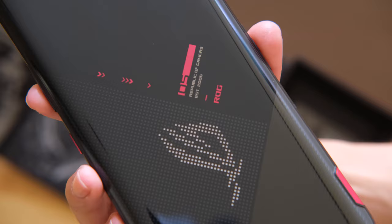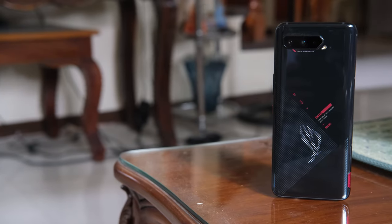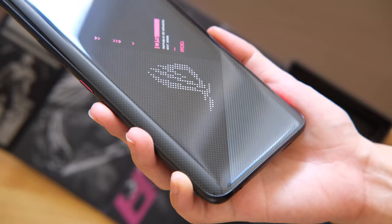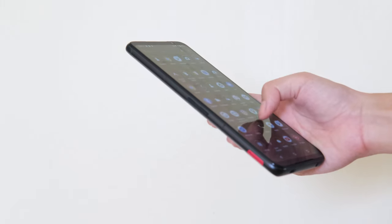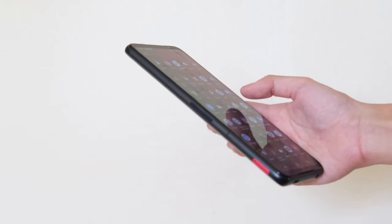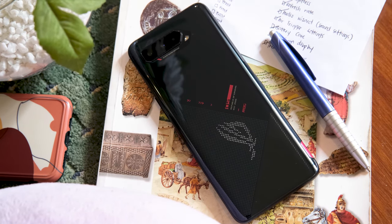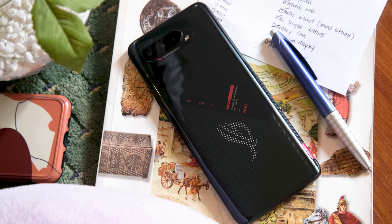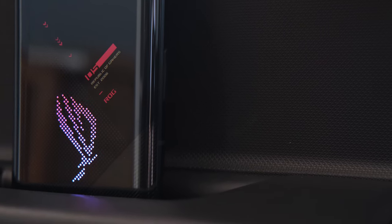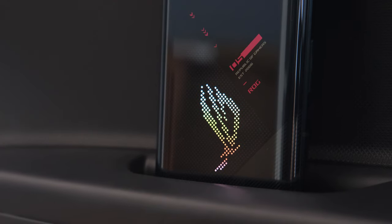Starting with design, the ROG Phone 5 comes in two colors: Phantom Black and Storm White. Given the screen size, it's a pretty tall device at 172.8mm and chunky at 10.3mm. It's relatively narrow though at 77.3mm with curved back edges, so you'll still be able to grip it properly. It's hefty at 238 grams, which is understandable given the materials and battery size. At the back is the triple camera module, LED flash, and a microphone. The rear part is where the design improvements are noticeable — under the glass are metallic accents with dotted designs and diagonal lines. RGB lighting is still present in the dotted ROG logo and can be customized using the Armory Crate app.